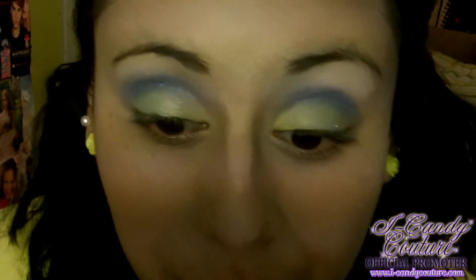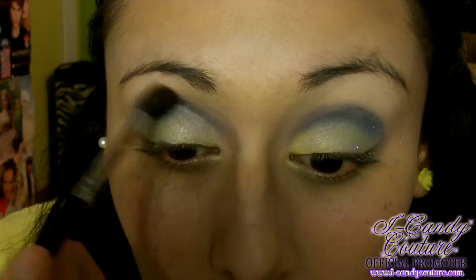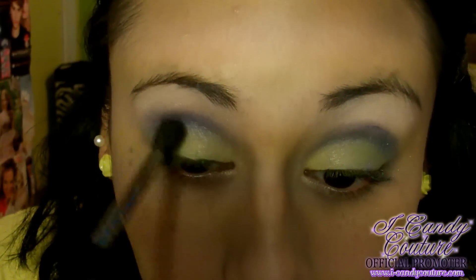Now I'm going to take my Sigma blending brush and just blend out my crease until I'm fully satisfied.